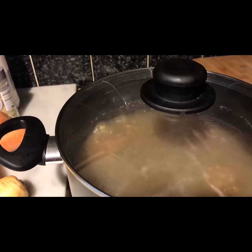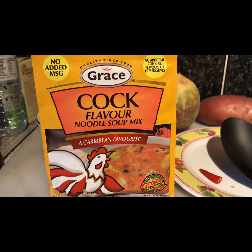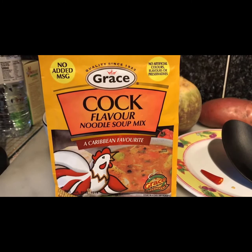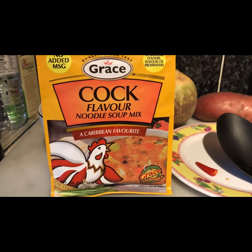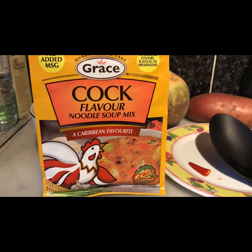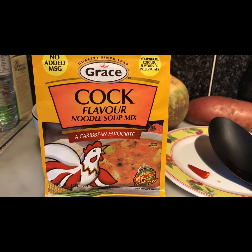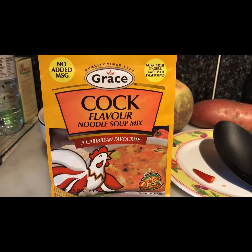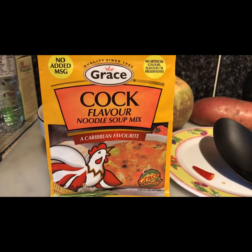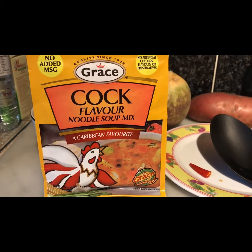I'm going to show you another thing that I add which is optional. I'm also going to add half a packet of this cock-flavoured noodle soup mix. You don't have to add it and you don't even have to use this flavour — if you want extra flavour you can add any soup mix you like. I like this flavour so I'm going to add half a packet in the second stage, not right now.